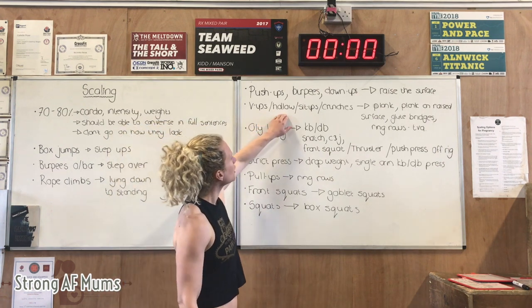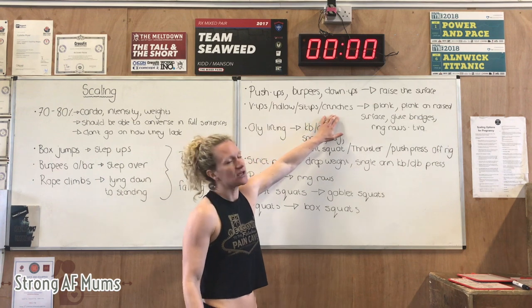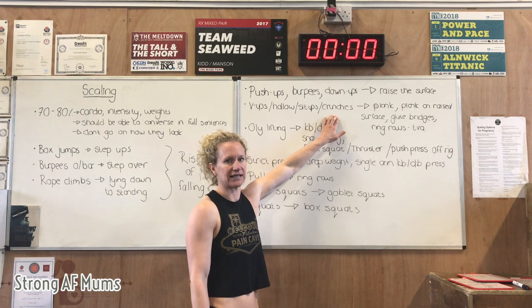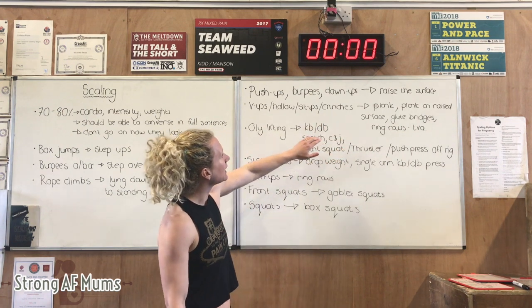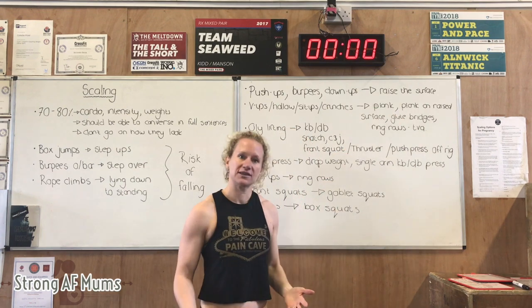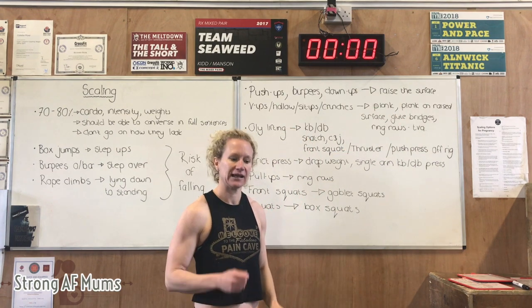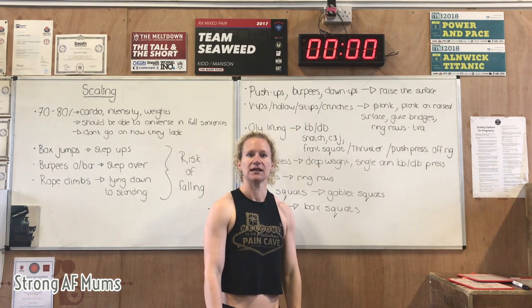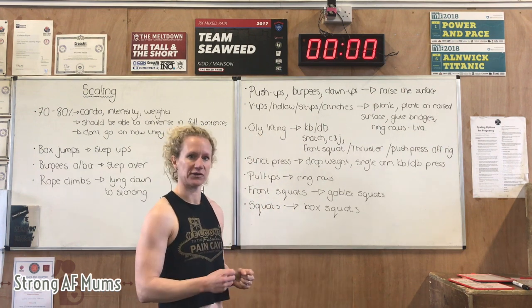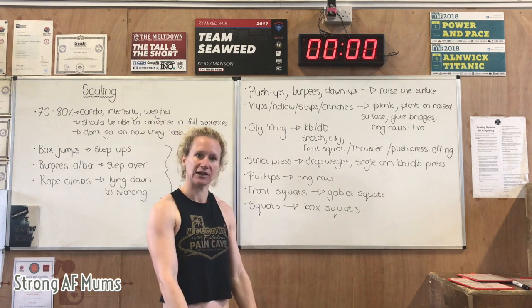V-ups, hollow rocks, sit-ups, and crunches — normally mum doesn't feel good about doing these in the first trimester going into the second. Your variation for that is plank. However, once again, if you see any doming in the plank, raise mum onto her hands. If you still see some doming, raise the surface again — go onto a box, elbows on a box, hands on a box.